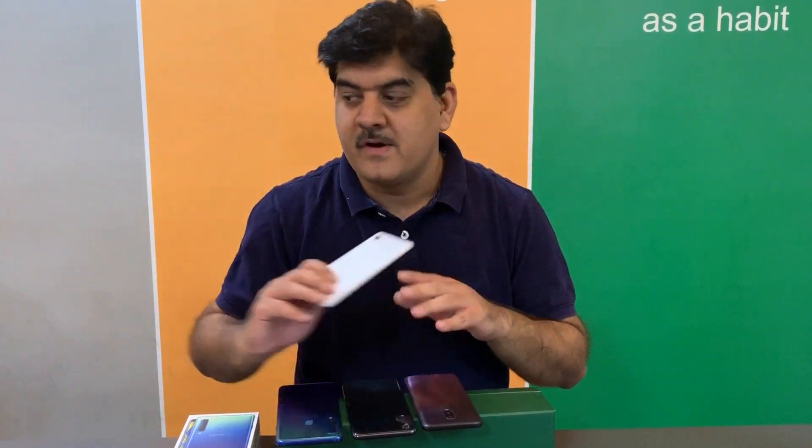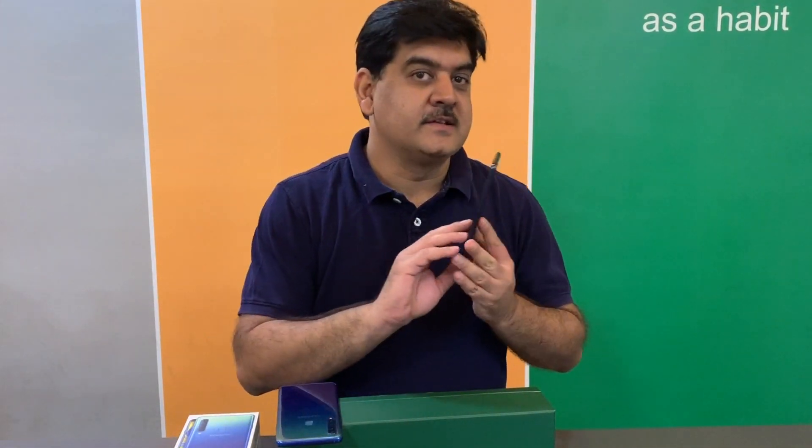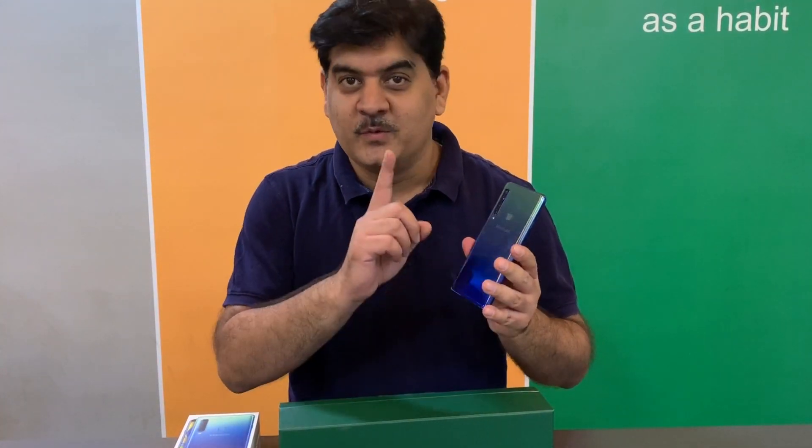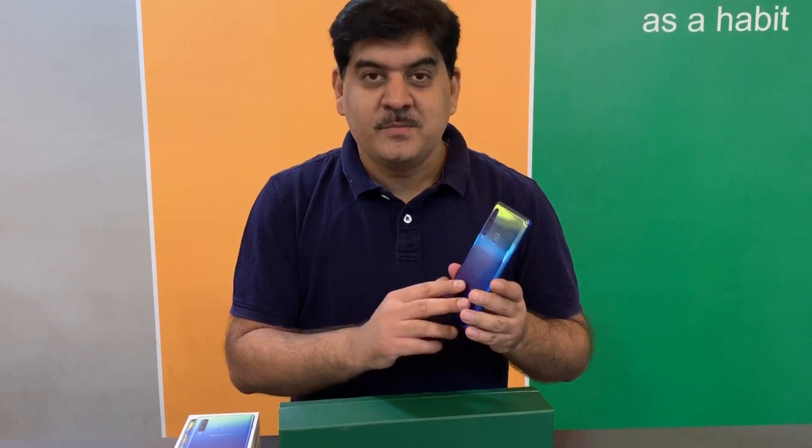Exhibit A: the Google Pixel 3 XL with one rear camera. Exhibit B: the OnePlus 6T with two rear cameras. Exhibit C: the Samsung Galaxy A7 with no less than three rear cameras. And finally, the Samsung Galaxy A9 with one, two, three, four rear cameras. So, my question to you guys is: how many cameras are enough?